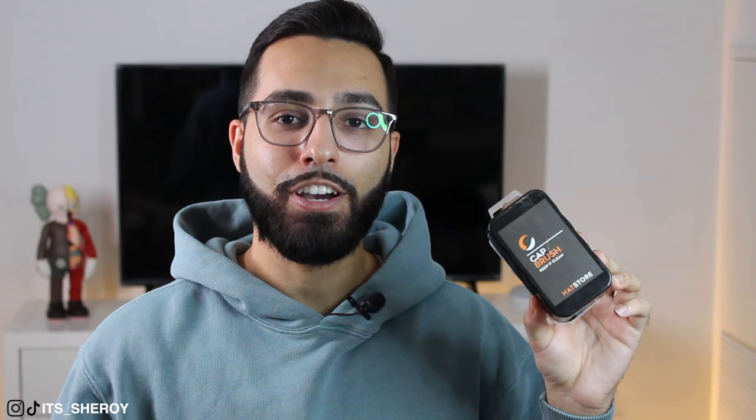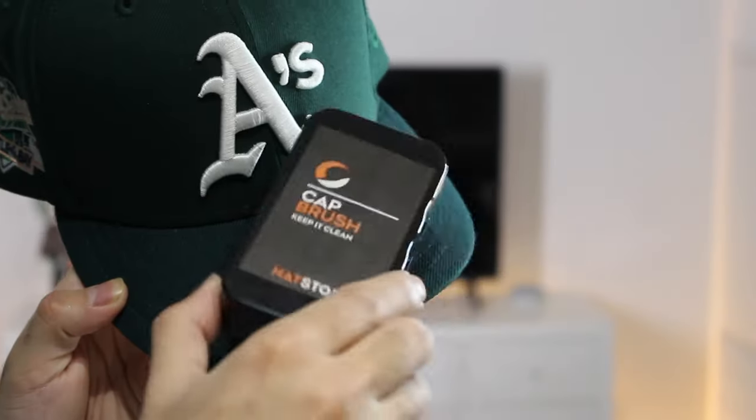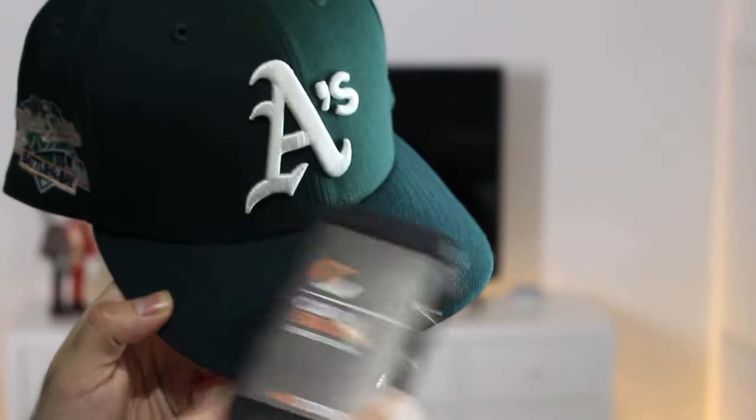Now this next tip is for a little bit of fitted maintenance. I showed you guys what to do with the lint roller, but if you want, pick yourself up a cap brush. This cap brush was sent over by the good people at Hat Store, and they sent over a bunch of other goodies as well. If you're looking for a cap brush, they're relatively cheap and you can find them on Amazon as well. What you can do is wear your fitted all day, come home, take your cap brush and lightly brush it across your fitted. It's going to help take out that dirt and debris that's built up on your fitted throughout the day. As you can see, it's relatively easy to use and it won't damage your fitted.